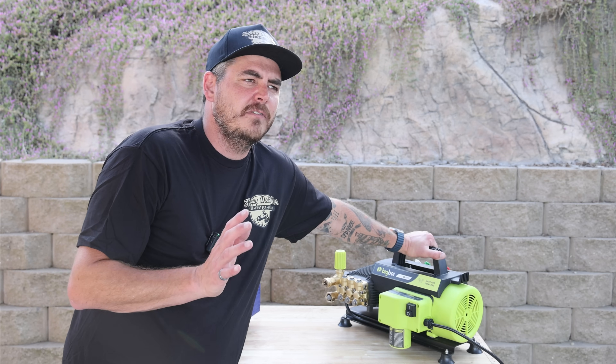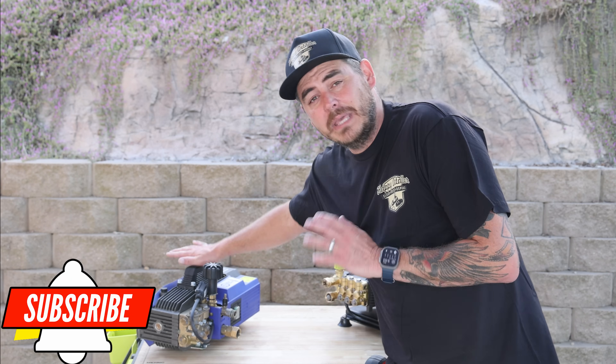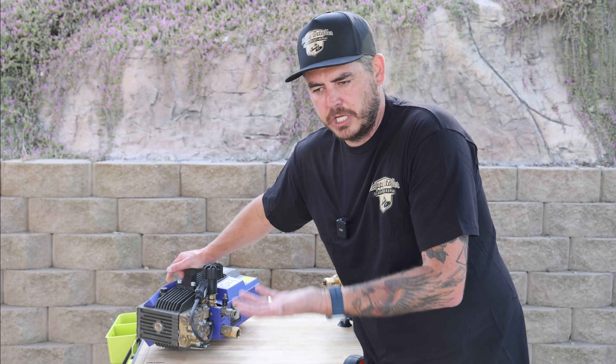The Big Boy is back to its general price of $699. When you factor in about $65 shipping, and the AR can be found in the $750 to $800 shipped range, you're within $50 of each other — basically the same. Keep in mind the AR comes unit only, while the Big Boy includes a foam cannon as well.